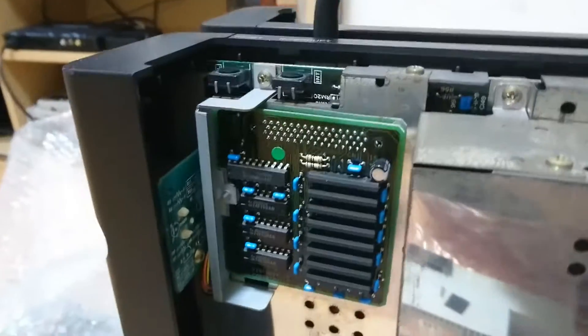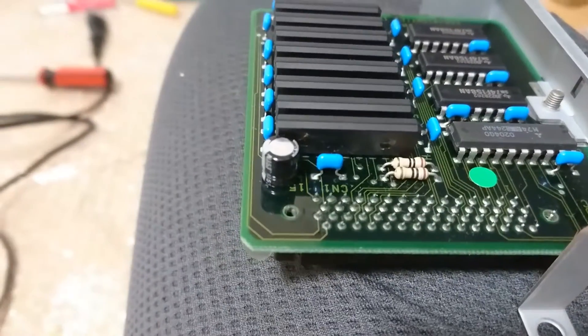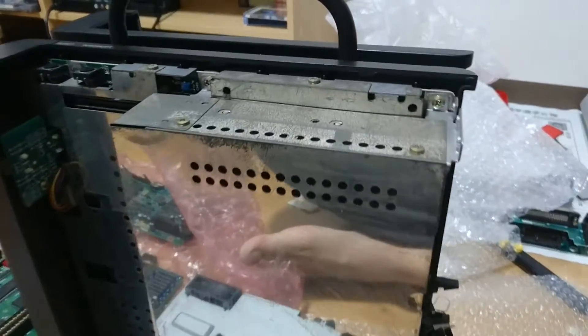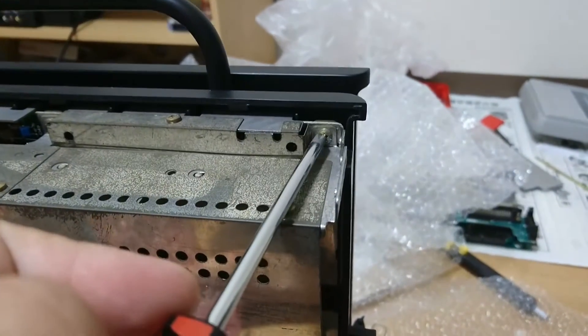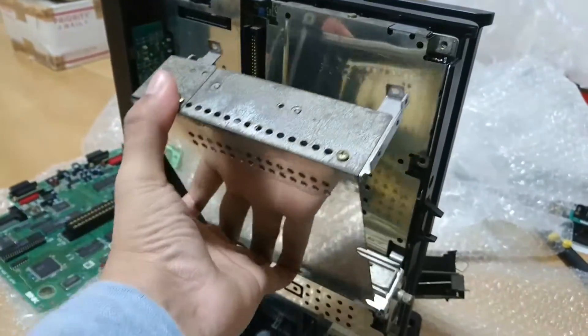I took a break after that and thought of replacing the one tiny capacitor on the additional RAM unit. After this, I removed the IO slot shield by removing the screws binding it together in these locations. Once the screws are removed, the IO slot can easily be taken out with a gentle pull.